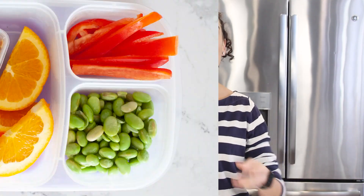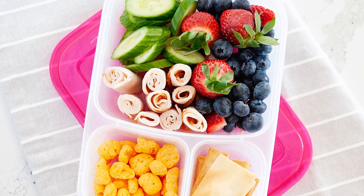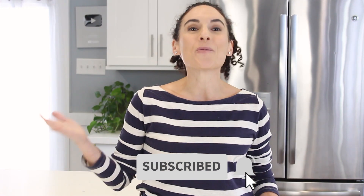This entire month I'm showcasing quick, no-cook, back-to-school bento ideas that you can whip up in about five minutes. And I'm also sharing with you the tricks of keeping those packed lunches fresh until lunchtime. So make sure to hit that red subscribe button and the bell so you'll be the first to know when I share the other quick lunch ideas.